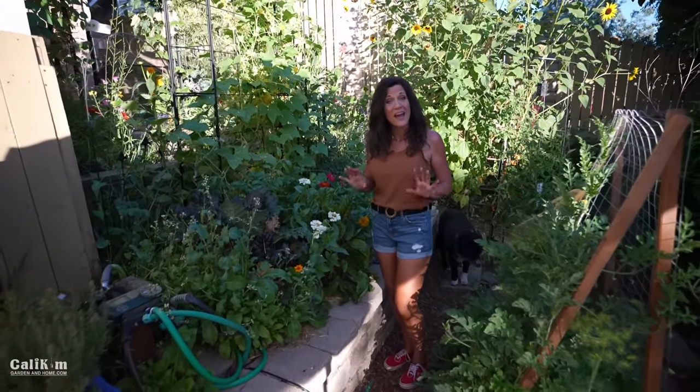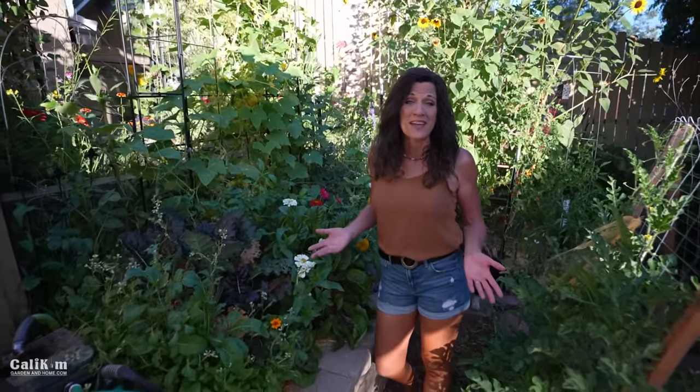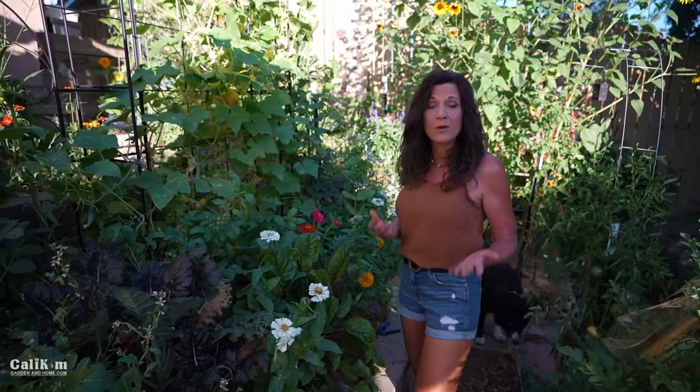Hi everyone! Today I'm going to show you how to get free basil plants. You can never have too much basil in your garden. It's a delicious aromatic herb and I love to put it in all kinds of different recipes, but it's really easy to propagate just by putting it in water.